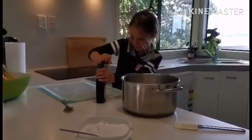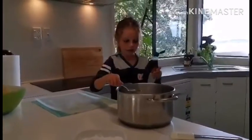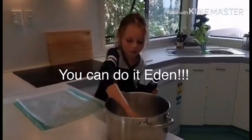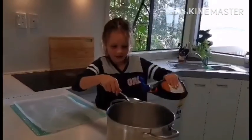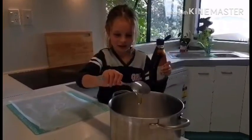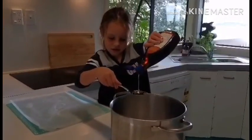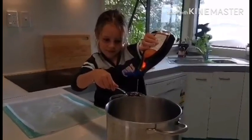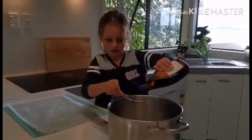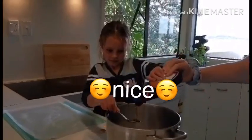Now you're going to get two big tablespoons of maple syrup. Hold it over the pot — hold your spoon over the pot. Good girl. Now squeeze me a big tablespoon please. A little bit more. Keep squeezing until it goes right to the top. More squeezing. Jade, do you want to help do that part? Good — now tip that in. Beautiful, there we go.